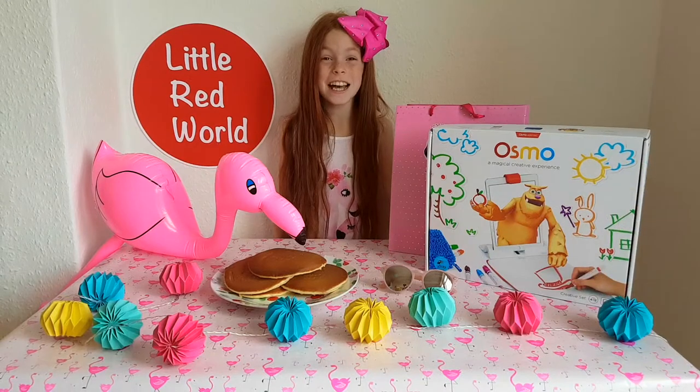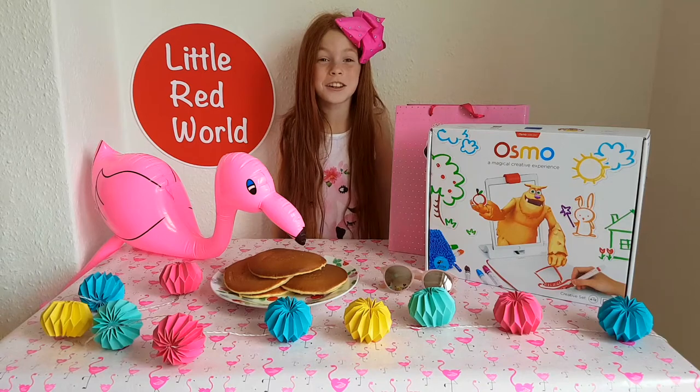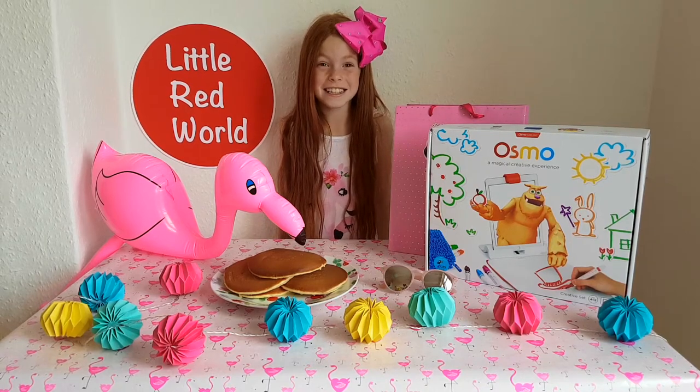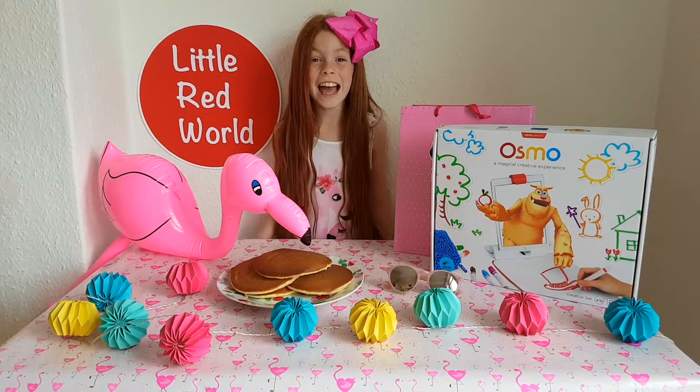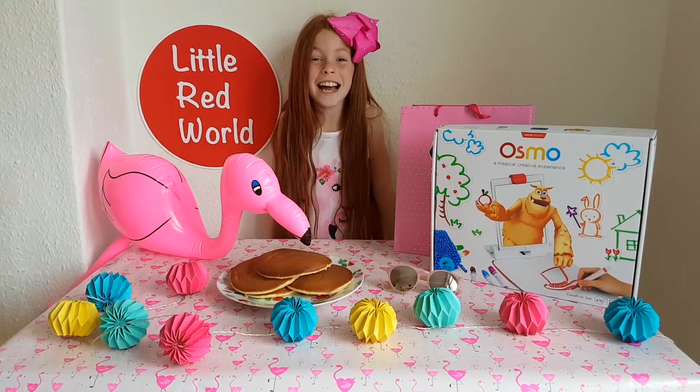Osmo Masterpiece comes in the amazing creative set where you can have so many magical drawing experiences. Make sure you watch until the end to see who we will be challenging next in the Osmo Pancake Art Challenge.